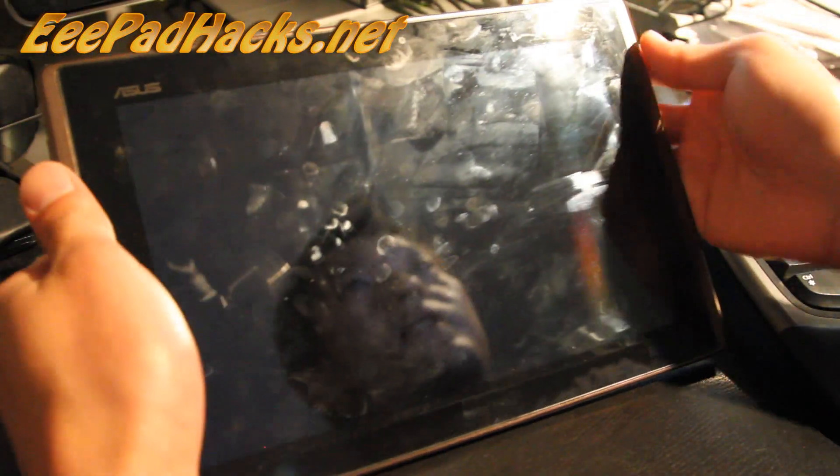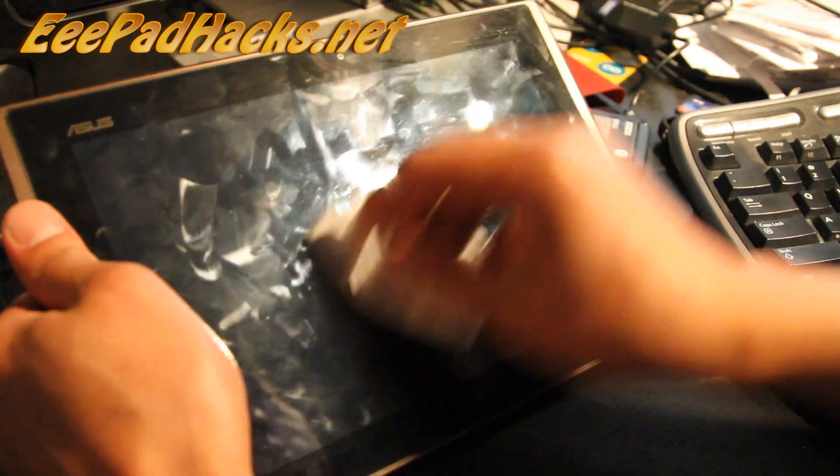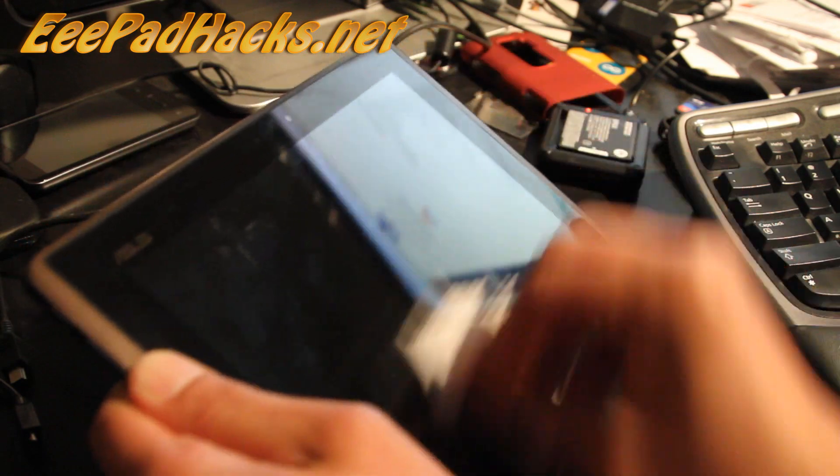Hey folks, this is Max from EEPadHacks.net. I know some of you are going to troll and tell me my screen's dirty, so let's clean it while we make the video.